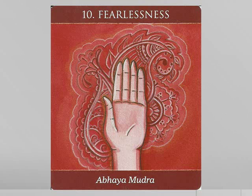Now breathe deeply and say these words to yourself: my courage and self-assurance is unwavering. Let that red light bathe over you — my courage and self-assurance is unwavering.